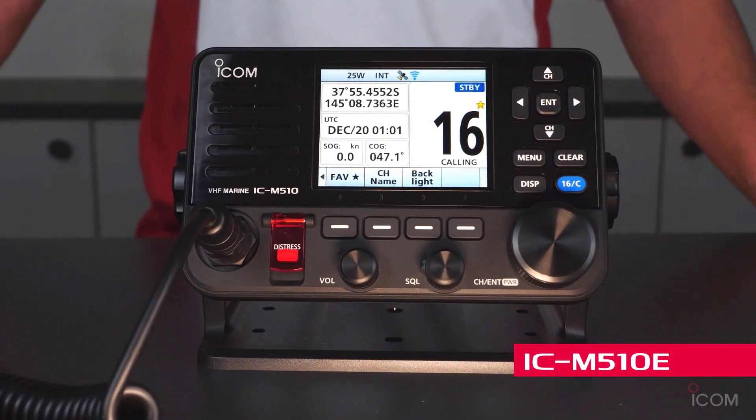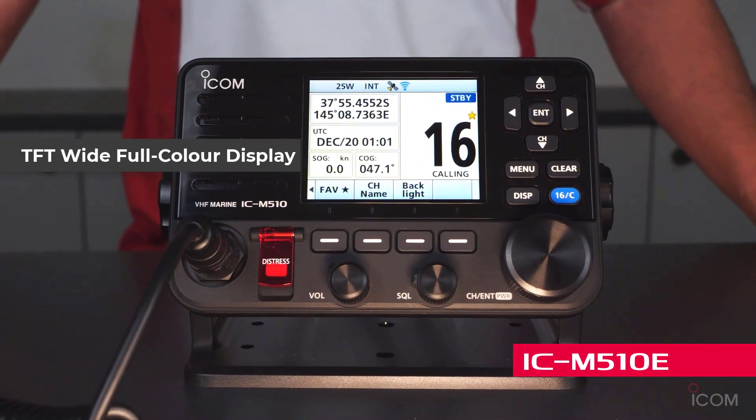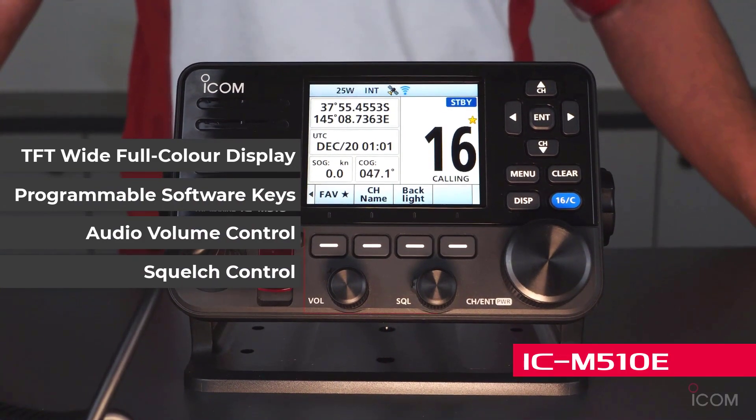The IC-M510E has a TFT wide full-color display in the center position, and programmable software keys and audio volume squelch control below the display.